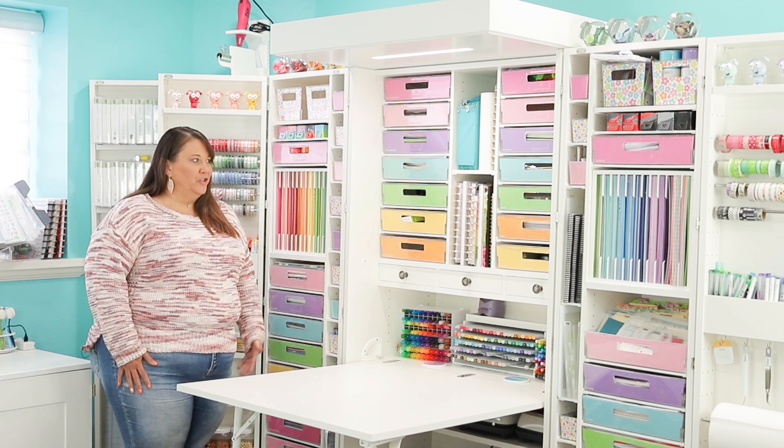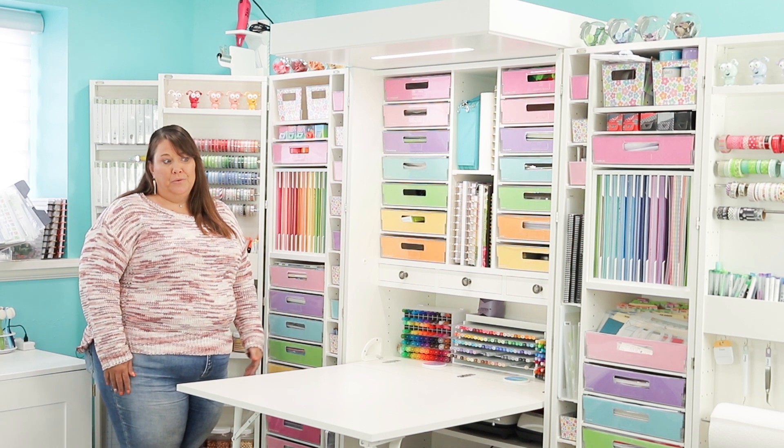Hi, I'm Kylie, and I'm going to go ahead and show you how I chose to organize my dream box.